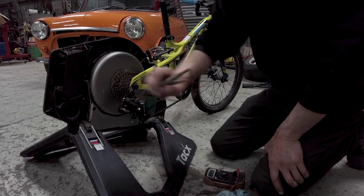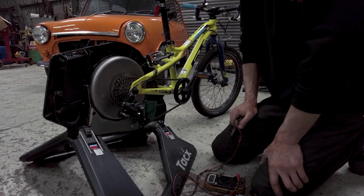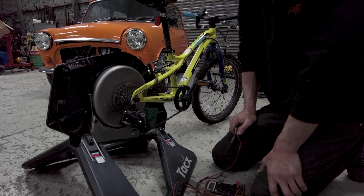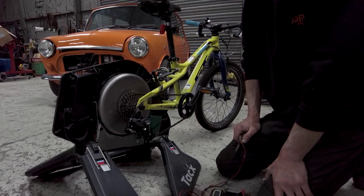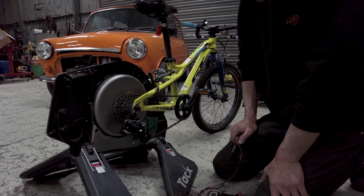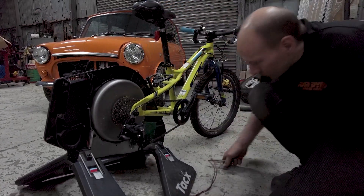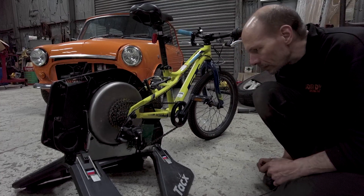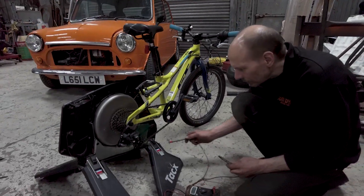So imagine if we could get this working so it charges batteries. I think it could probably run your mobile phone. You could charge all your rechargeable devices just by pedaling for an hour a day, and you won't have to plug things in. You won't have to have your phone chargers plugged into the mains all the time — you'll just plug them into this, pedal for an hour, and it'll charge a battery bank that'll charge everything.